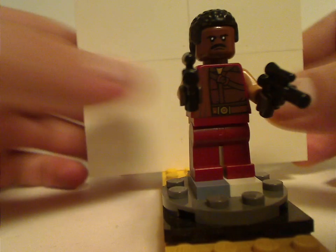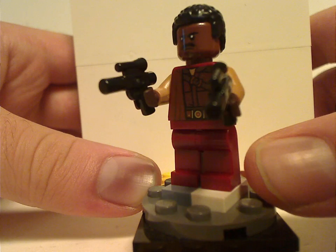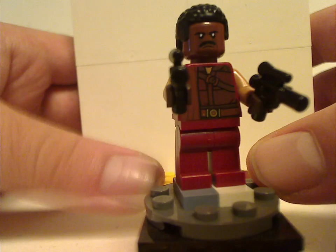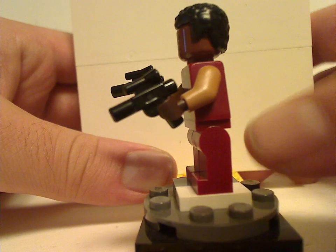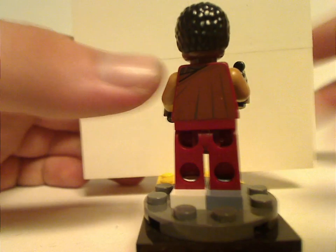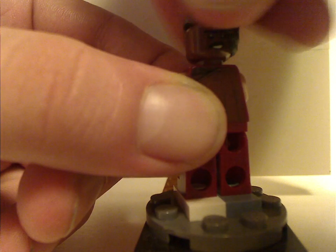Next is Greef Karga, played by Carl Weathers in the series. You can see the leg print, which is kind of lacking, and he's holding two small pistols. The torso print is done well, and the face print is also done well. He has the same hair piece that Finn has, with quite slight back torso printing. He has a quite alright double-sided face.